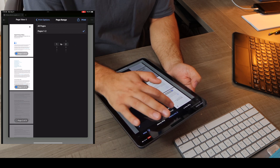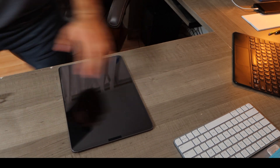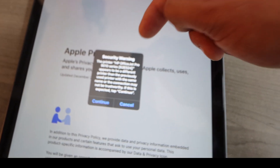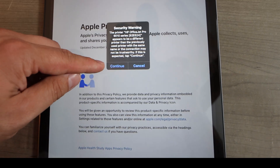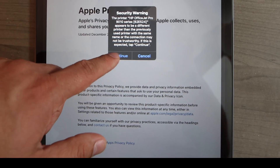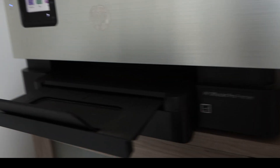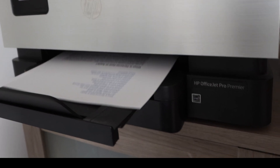You can go through the various different preset settings that you would want to adjust. In this case, everything looks good to me, so I'm going to go ahead and hit Print. Now, in my case I ended up getting a security warning: 'The printer HP OfficeJet Pro 9010 series appears to be a different printer than the previously used printer with the same name or connection. It may not be trustworthy. If this is expected, tap Continue.' I get this message all the time on my phone and my iPad, so I simply click Continue. It also said 'printer is offline' — just click Continue on both of those, and then your printer should receive that document and print it out.